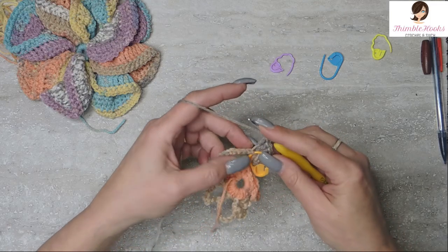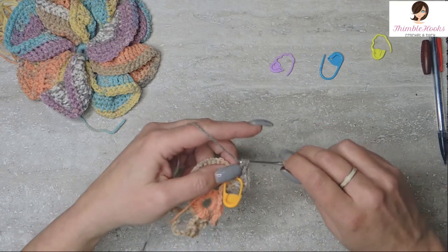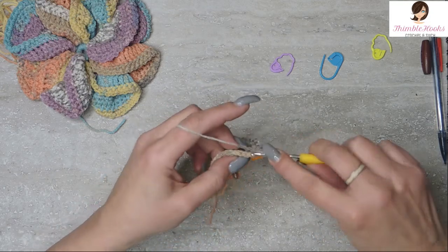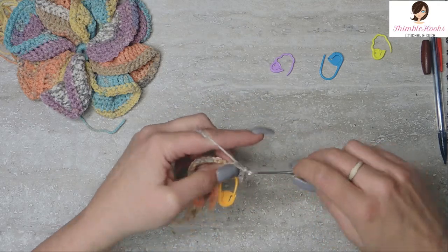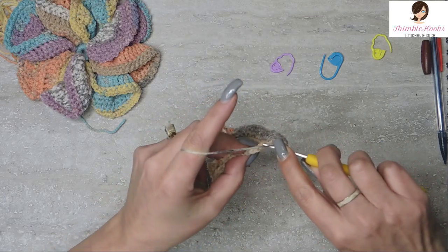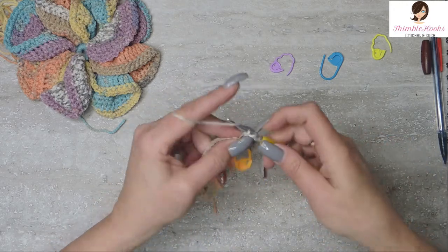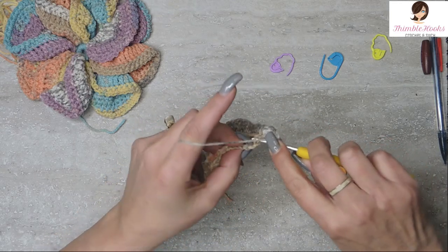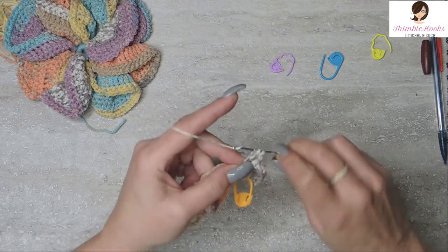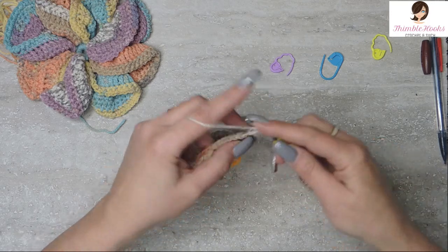All the next stitches we're going to work in the back loops only. Mark the front loop of the next stitch because you'll want to find this loop later. Do 2 double crochets in the back loop only, and repeat that six times. The stitch pattern gives a gradient — it gets bigger and then smaller again, just like a little petal or pinwheel would look.